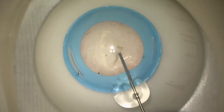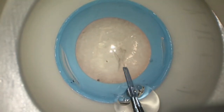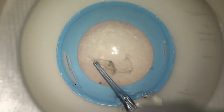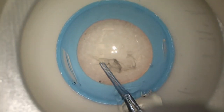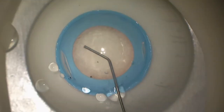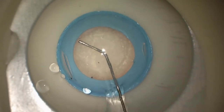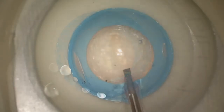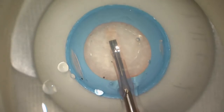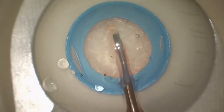Initially with a cystotome and now with capsulorhexis forceps. In this case, Austin Fox, who was one of our chief residents at the time, was able to do a nice continuous rhexis under the tutelage of Tim Johnson, who is our chief of cataract surgery at the University of Iowa. We got these eyes during COVID with the leadership of Jackie Hogsdale, who is our chief of simulation here at the University of Iowa — a wonderful physician and a leader in the area of simulation.